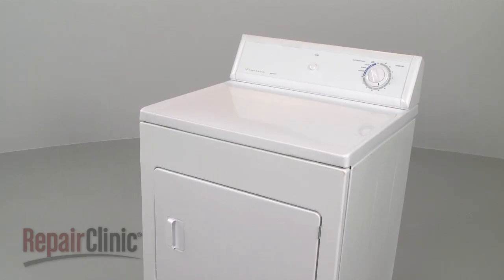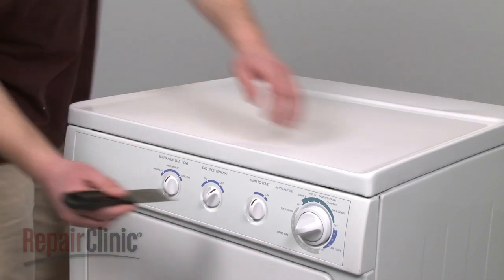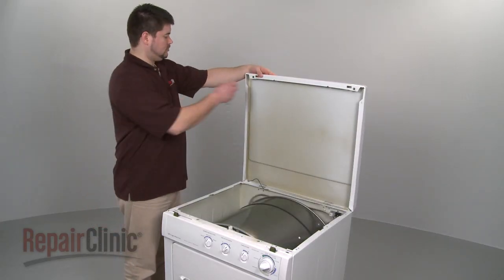Your first step is to release the main top. Whether your model has a control panel at the rear or at the front, the procedure is the same. Insert a putty knife under the front of the main top to release the spring clips. Now rotate the top up and support it.